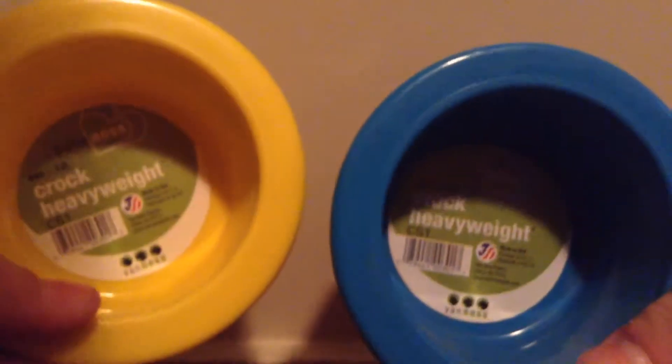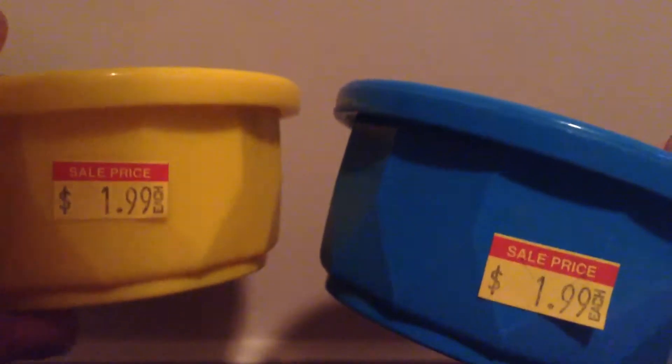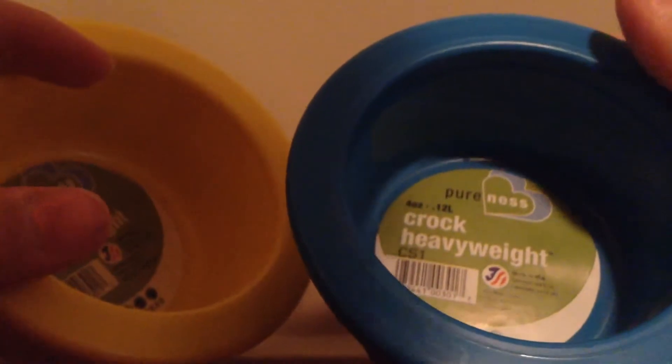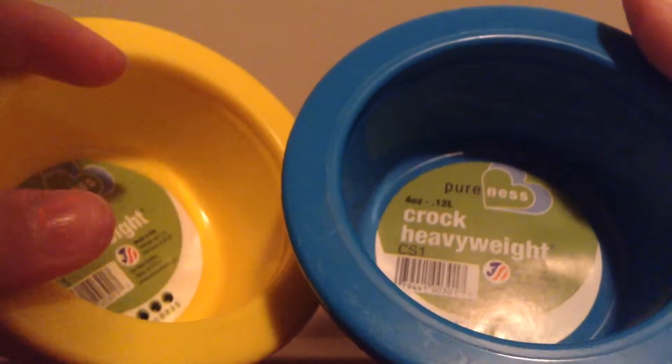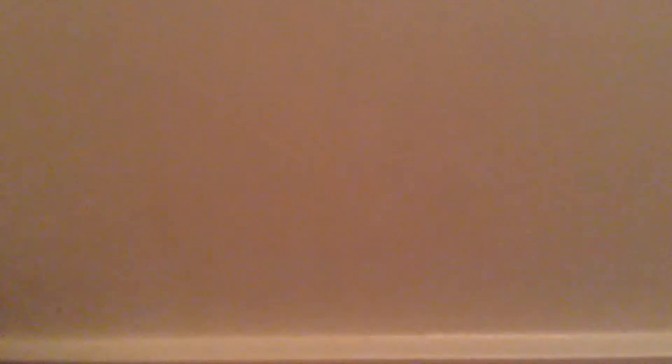The next thing I got are these Croc heavyweight bowls for the hamsters. The blue one is actually a bit tealish but looks really dark on camera, and the yellow one actually looks a little lighter than it does in real life. They were having a big sale on these food bowls for only $1.99 each. So I have this blue one and this yellow one, and hopefully the hamsters will like these. It's by Purinus, it's 4 oz, and it's Croc heavyweight, made in the U.S.